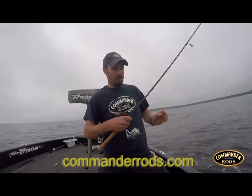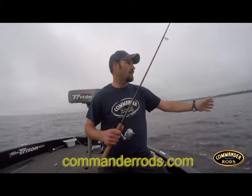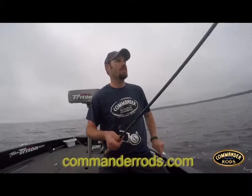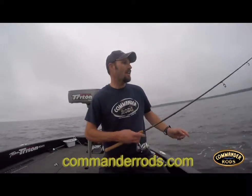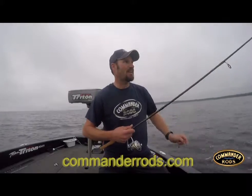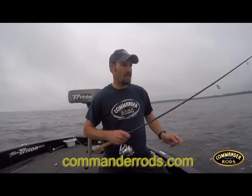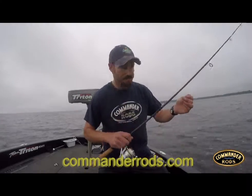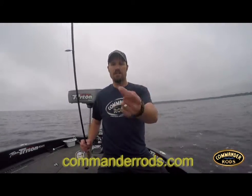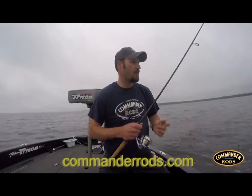Using a 7-foot Commander spinning rod — it's got a great action, real nice sensitive tip, slow and easy. You can really protect those fights; you can let them actually sit there and chew on it for a couple of seconds. That nice soft tip folds up really nice. Using an 8-pound braid to an 8-pound fluorocarbon leader to my drop shot hook right there, and just using some drop shot plastics.